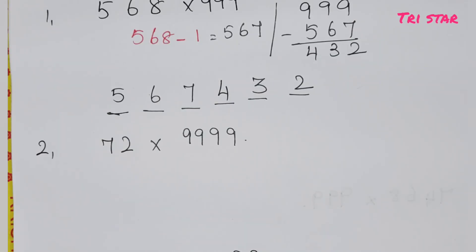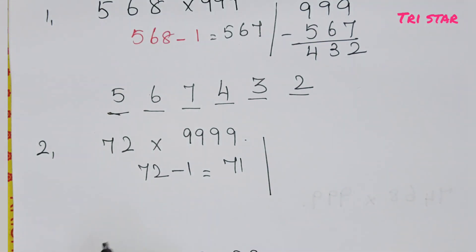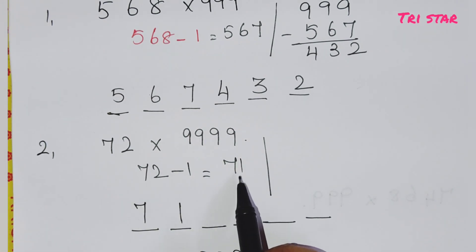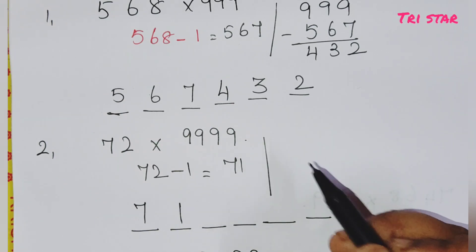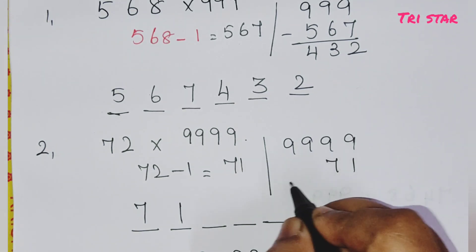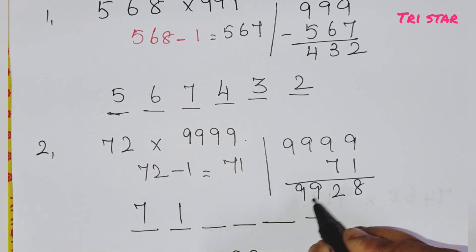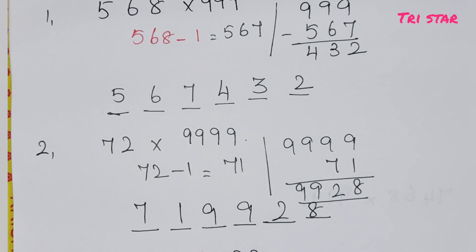The second sum: here we have 72 into 99. Step one: compare the numbers. 72 minus 1 gives 71. That is the first 2 digits. Next step: subtract 71 from 99. You get 28. So the answer is 7128. This is a 4-digit answer using the same 2-step method.